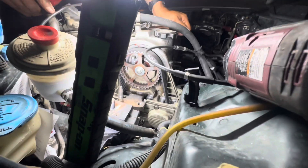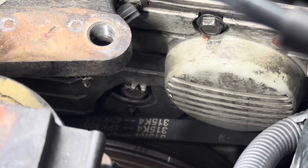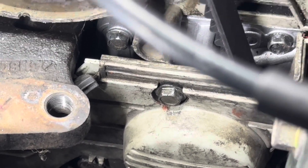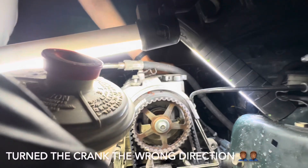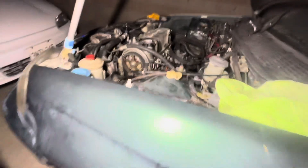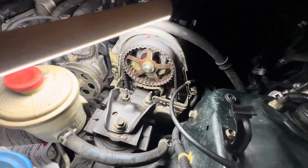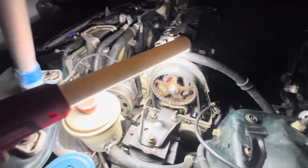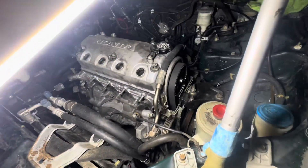We put everything back together already, but the timing is off by a tooth. As you can see it's on up right there, but down here on the marks we're off. What I'll be doing is loosening that tensioner bolt and moving it back one tooth. There it is — we put it all back together. It took a while to get the timing right because the belt was a bit loose, but it is nice and snug now. We ran a couple of cycles, turned the crank a couple times, and timing lined up every single time.